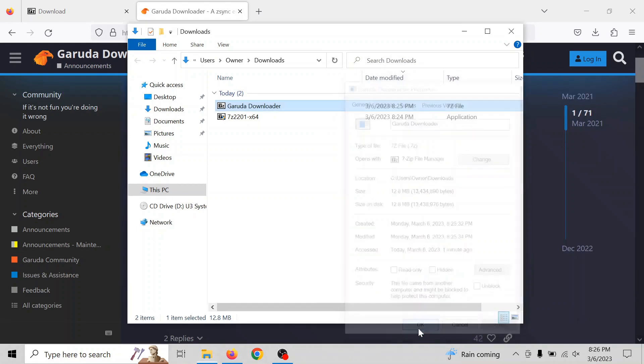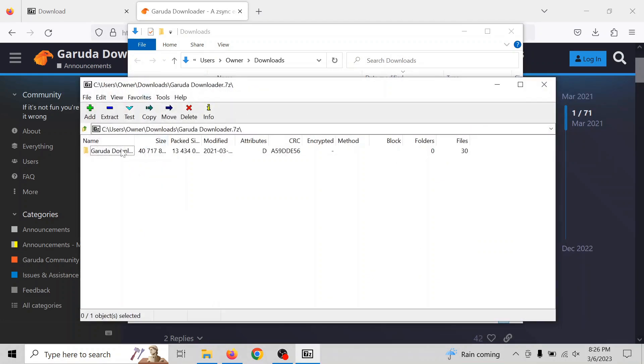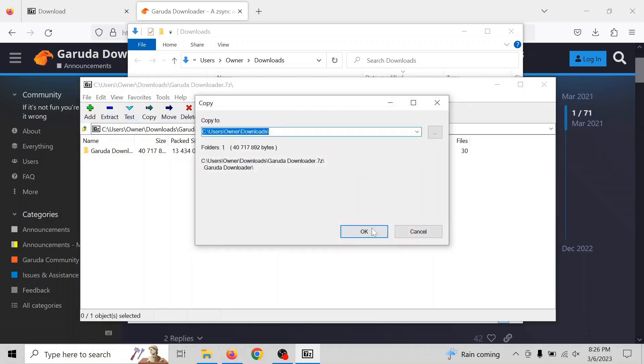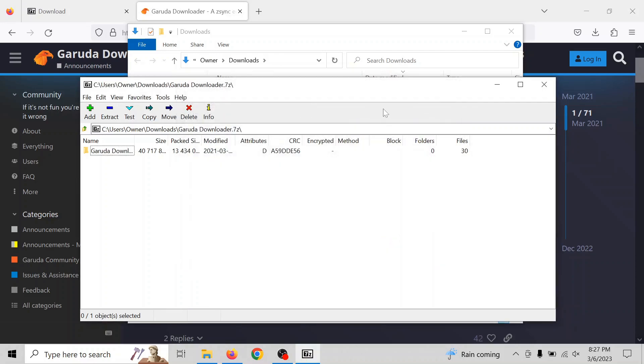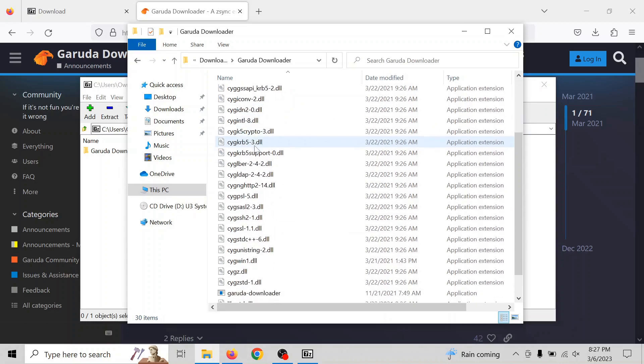Anyway, once we got the archive open, we're going to extract it. You'll see it's in the Garuda download folder. Scroll down — it's a self-contained program.